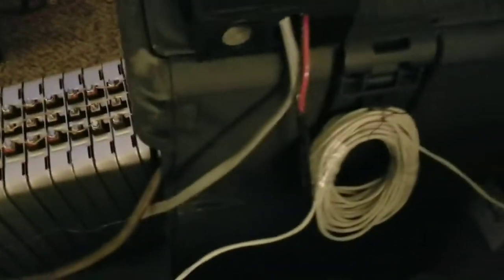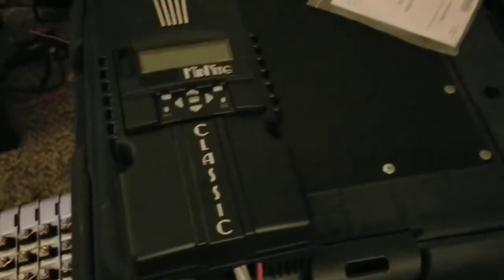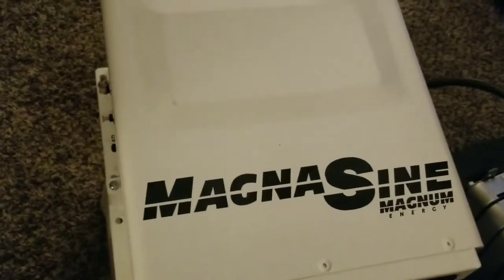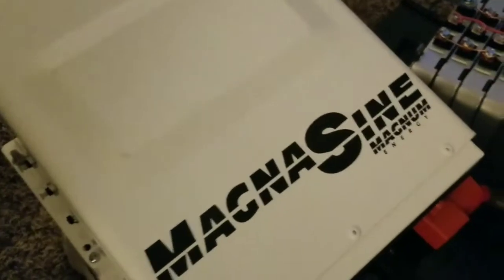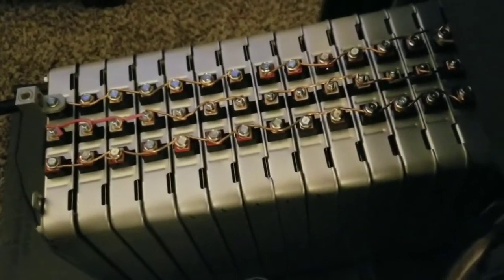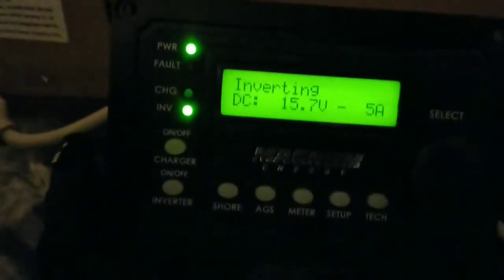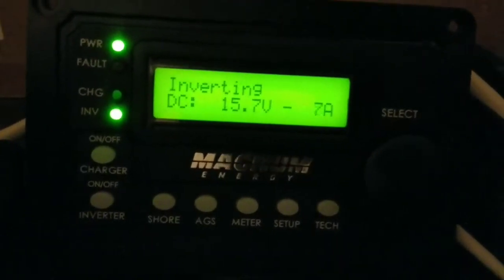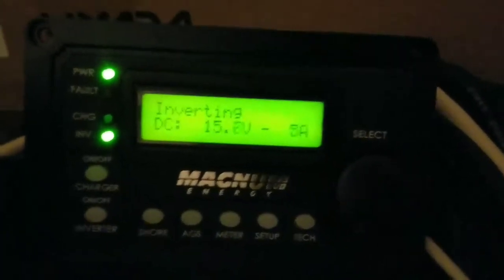I'm going to be doing my 12-volt battery bank here as a portable system. You can see the Ryobi box, and I've got a Midnight Classic charge controller hooked up to the system. There's no sun right now — it's nighttime and we just had a snowstorm. We're hoping for sun around Monday. The battery is sitting at approximately 8 volts per cell, giving us 16 volts, which is pretty good for a 12-volt system.